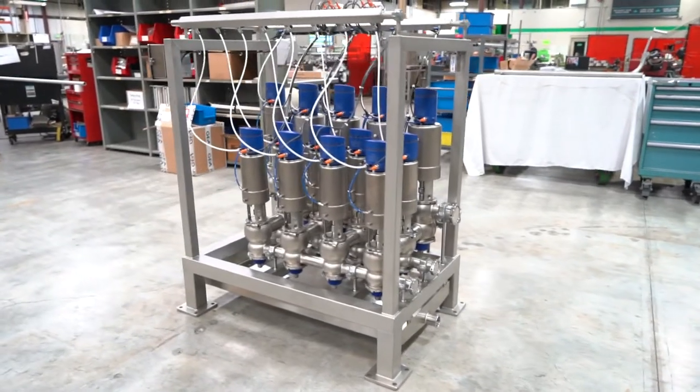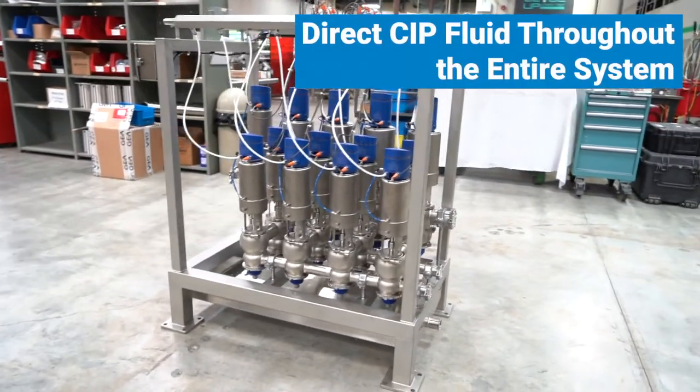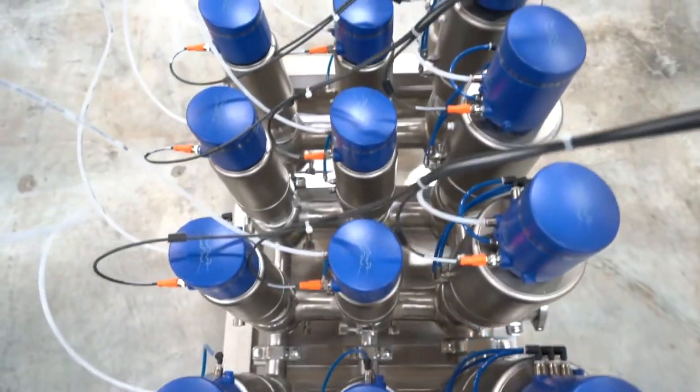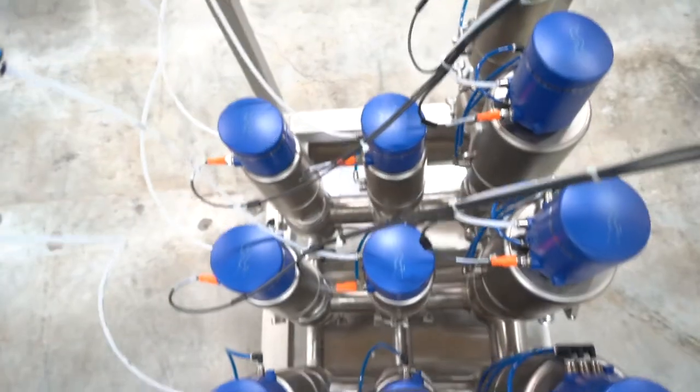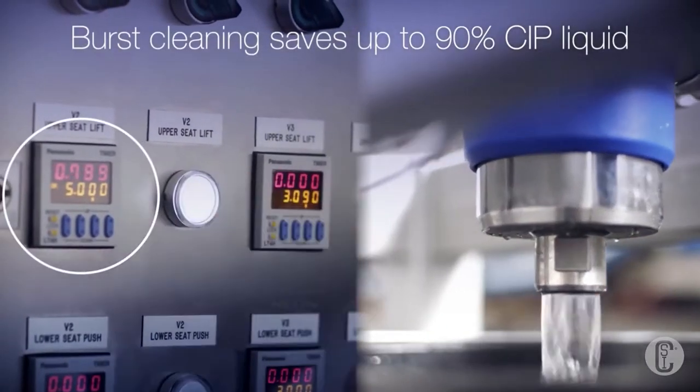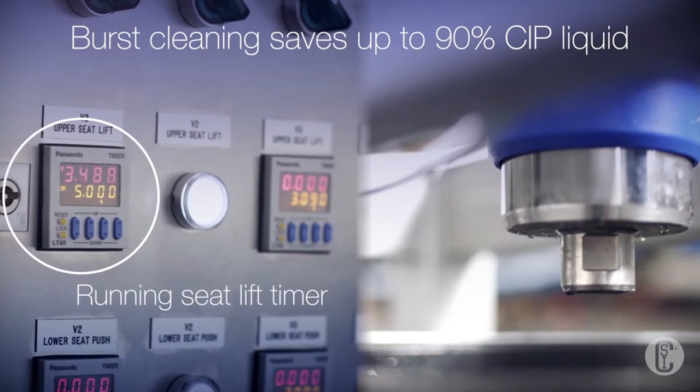This manifold will not only direct the flow of the sugar but also direct CIP fluid throughout the entire system. The two CIP rows allow for simultaneous cleaning of two vats at a time, and thanks to the burst seat clean function on the ThinkTops, the food ingredient manufacturer may achieve up to 90% CIP liquid savings.